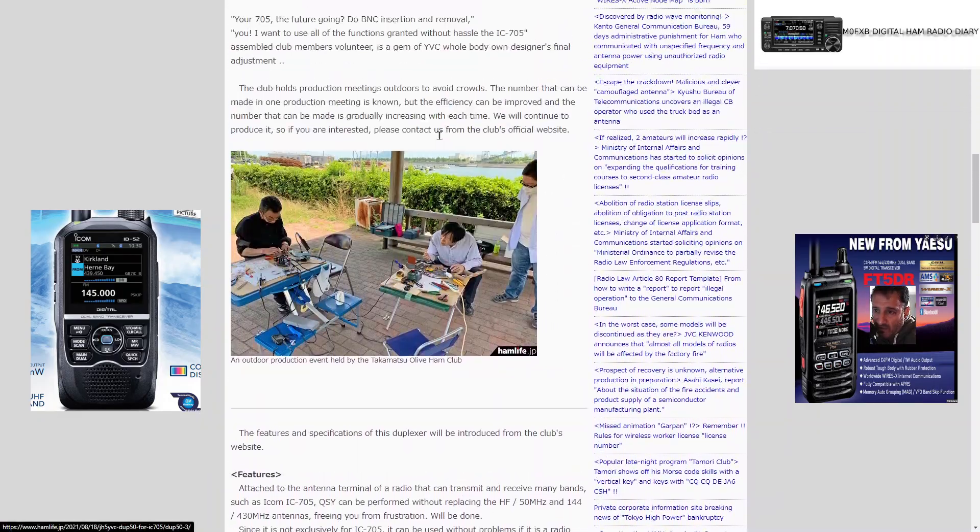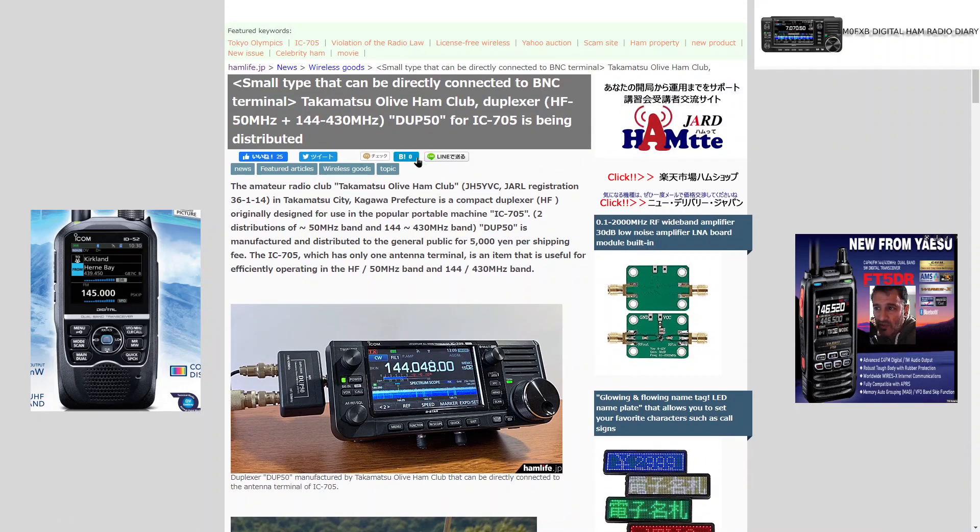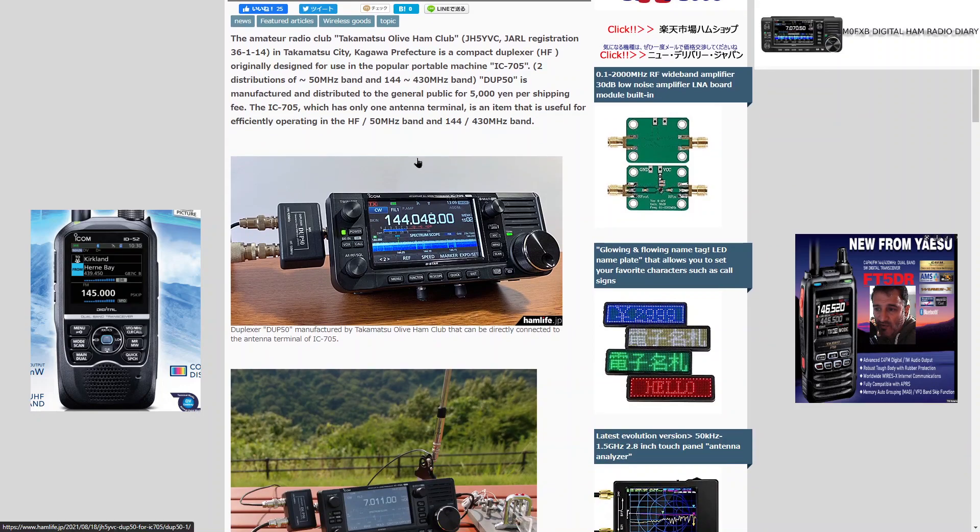I'm sure that someone is going to manufacture it for commercial production and selling. Just thought I'd show you that. 73 from M0FXB.